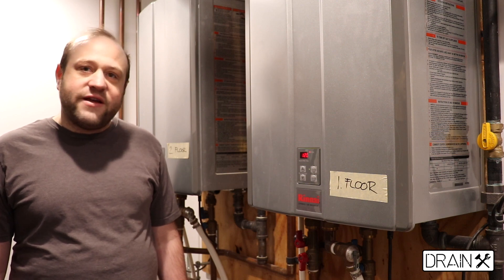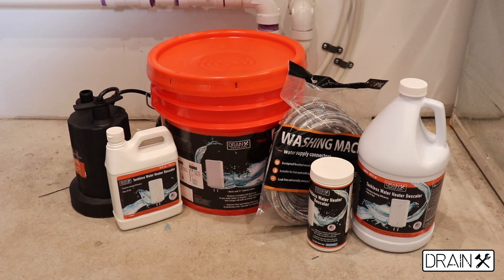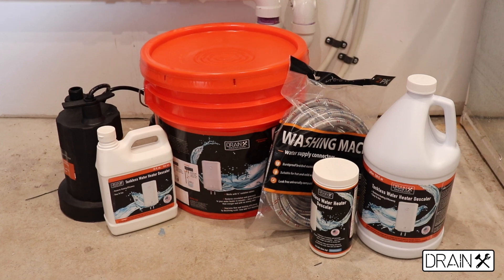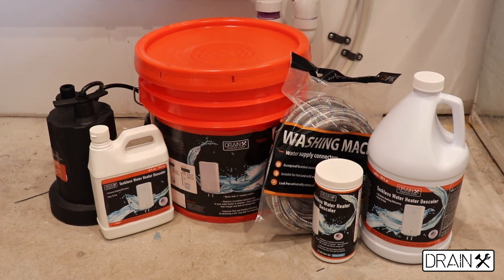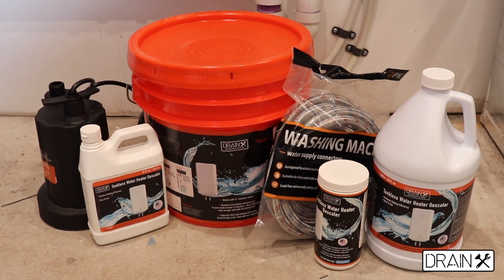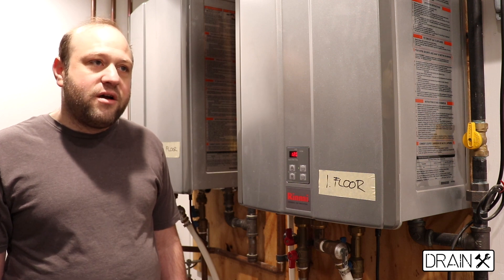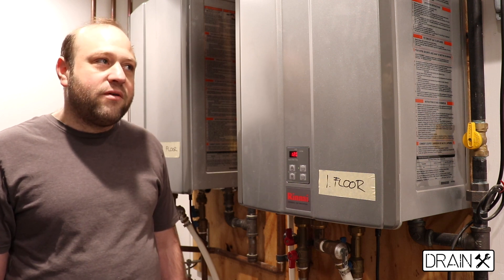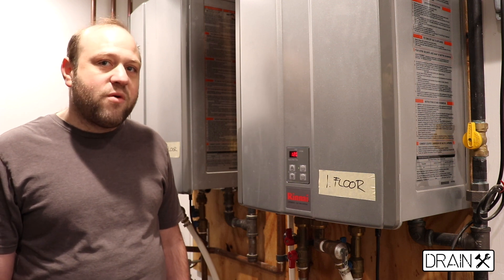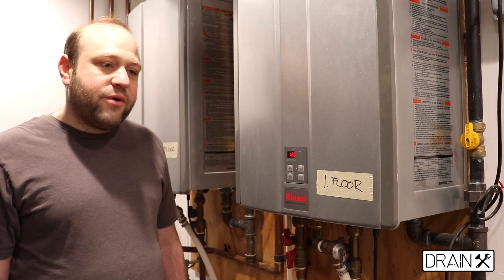Tankless hot water heaters are fantastic, but they do need to be maintained. Sediment can build up inside of your tankless hot water heater, build up at the bottom, and it can be very corrosive to the inside of the tank. Depending on where you live, the hardness of the water will affect how often you need to flush your tankless hot water heater. In areas with really hard water, it should be done about once every 12 to 18 months, and in areas with softer water, it could be done less so. But no matter where you live, they do need to be maintained. So today we're going to show you the process.